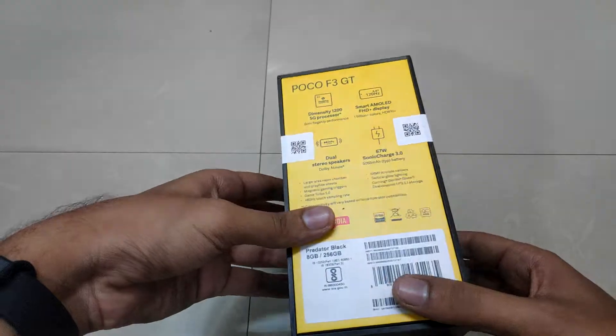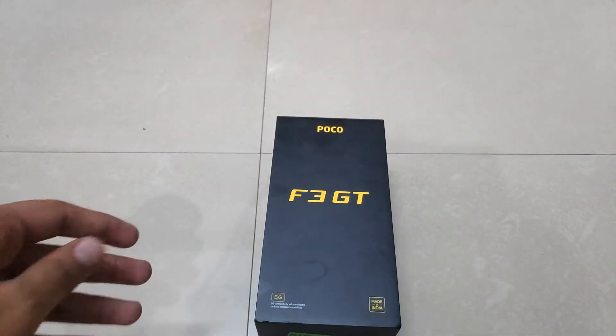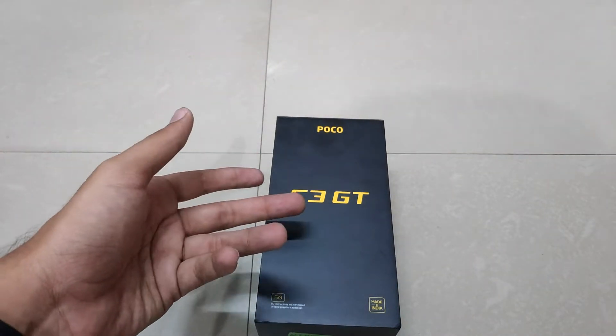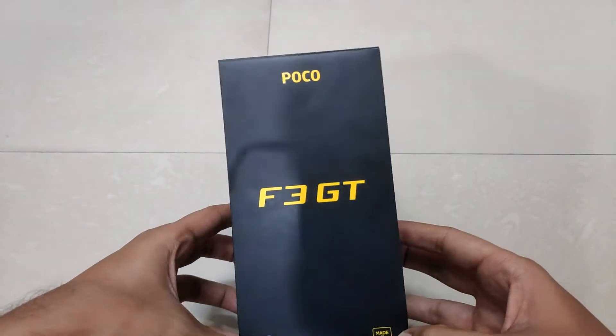Hey guys, welcome back to Electrophone. This time we have a detailed unboxing after a very long time, so make sure to watch it till the end. We have got a brand new Poco F3 GT which was just launched recently, and it is kind of a true successor to the Poco F series because after Poco F1, this is the only phone which has been launched.